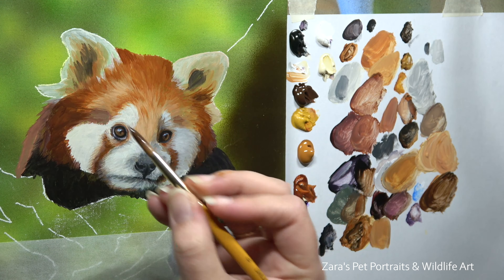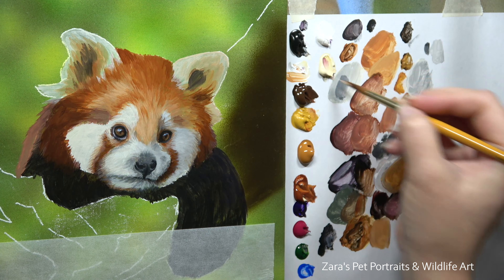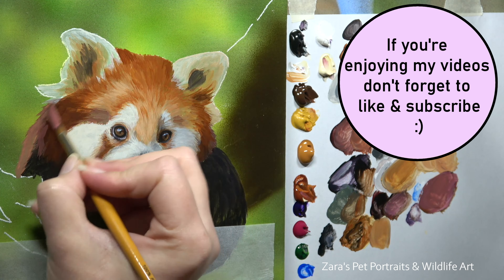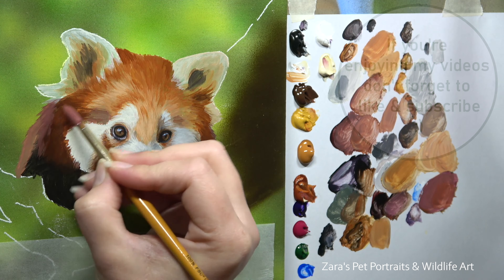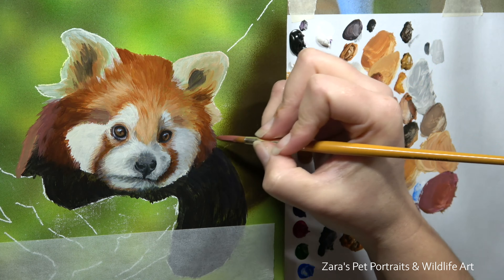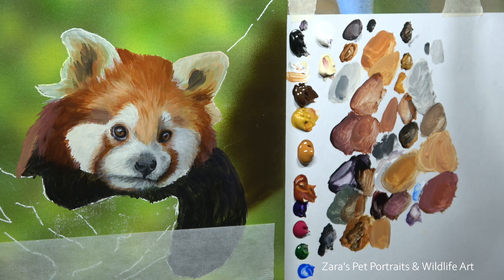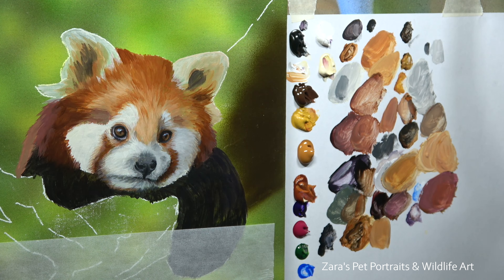It's a lot easier to follow the reference photo when it comes to adding fur details because I've already indicated fur direction with those brush strokes. In the long run, giving those extra few minutes to the base layer means I'm far more motivated and I finish the painting much more efficiently. All paintings go through an ugly stage where we can feel discouraged, but by making my base layer as refined as this, it's already looking like that reference photo and you're more motivated to keep going.